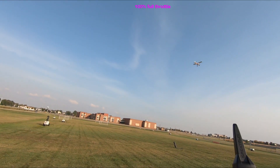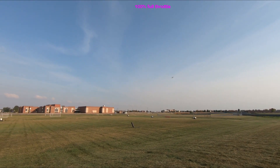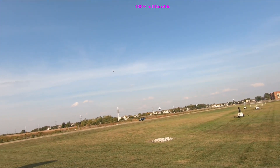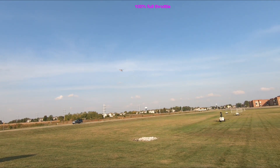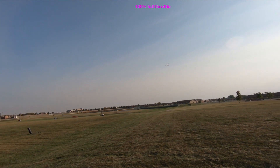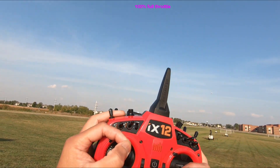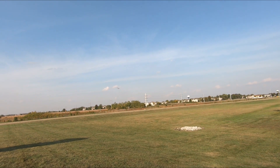I'm staying on full throttle most of the time. Hardly let go of the full throttle yet. Still on full throttle. Yes, the ESC was calibrated — that's about it.